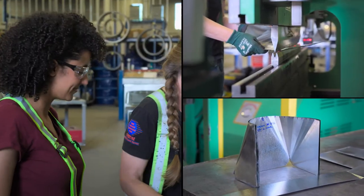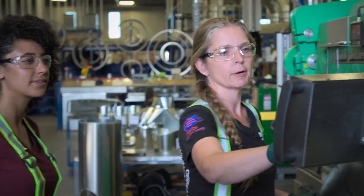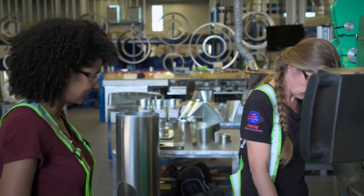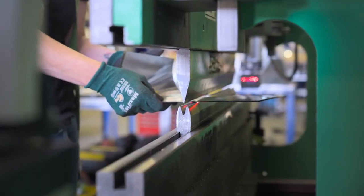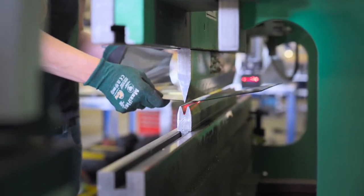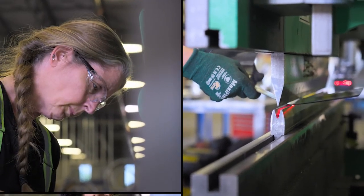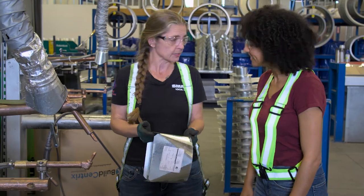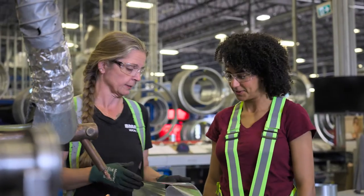We're going to use the brake machine now. You turn the machine on, set your program, come over here, put your foot on the pedal, and then you just continuously brake them. And that's how we spot them together — that's how we connect them without using welding.